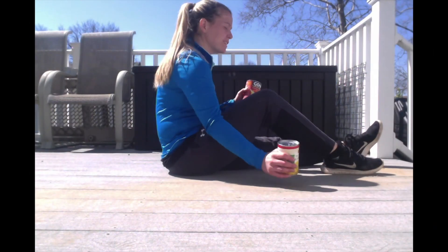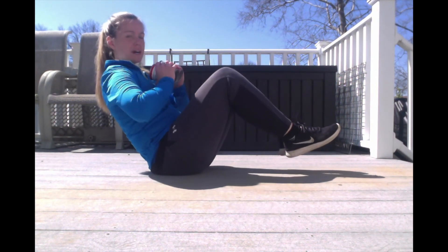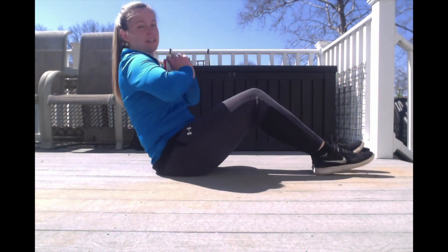Very good, we're almost finished! For this one, you're still balancing in that position. The cans are going to be very close to you — not out to your side — and you're just going to alternate your legs out, in, out, in for 30 seconds. Ready, set, go.